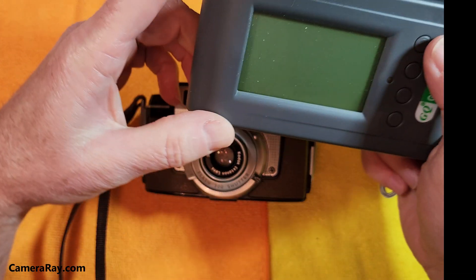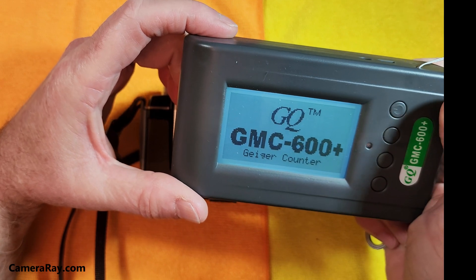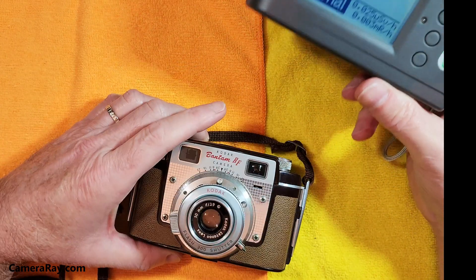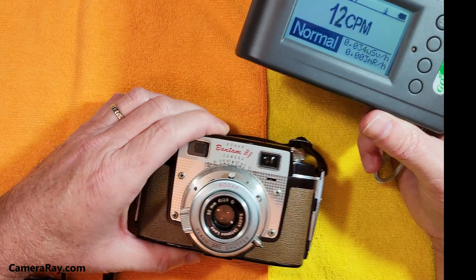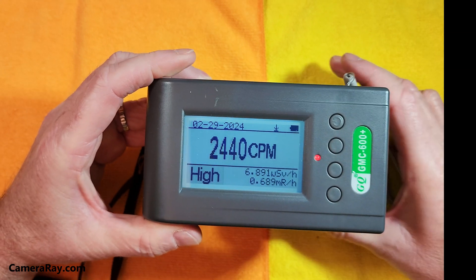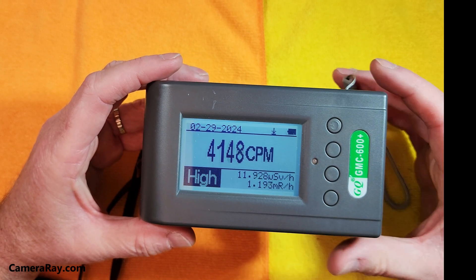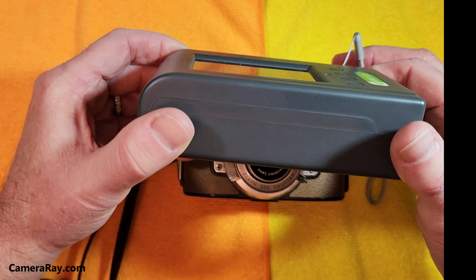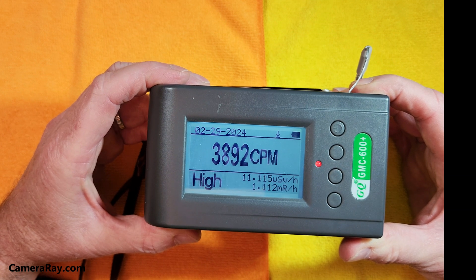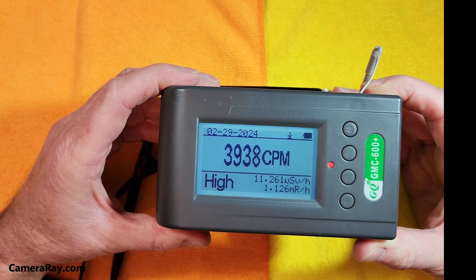I'm testing how radioactive it is with a Geiger counter that can detect gamma, beta, and alpha particles. When checking lenses for radioactivity, you want a Geiger counter that can pick up alpha for a better reading. Holding it directly over the lens, the normal background count in this room is around 40 counts per minute, but over the lens it's staying right around 4,000 counts per minute at its peak.